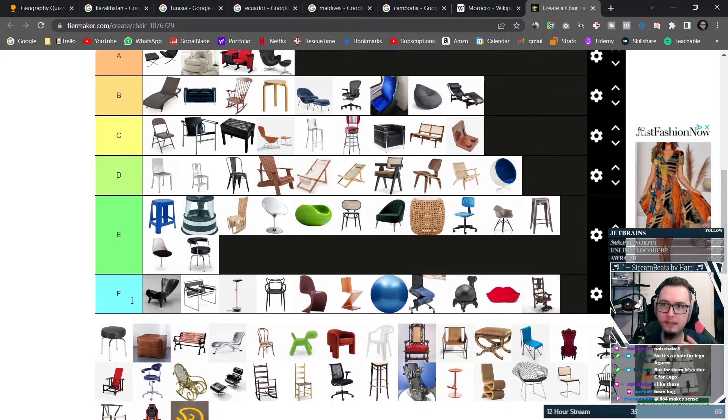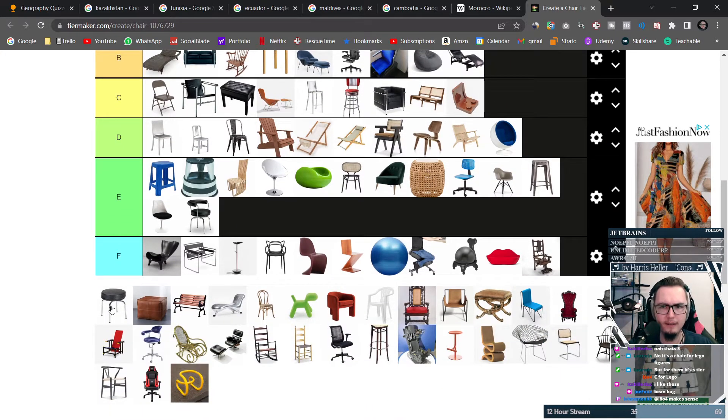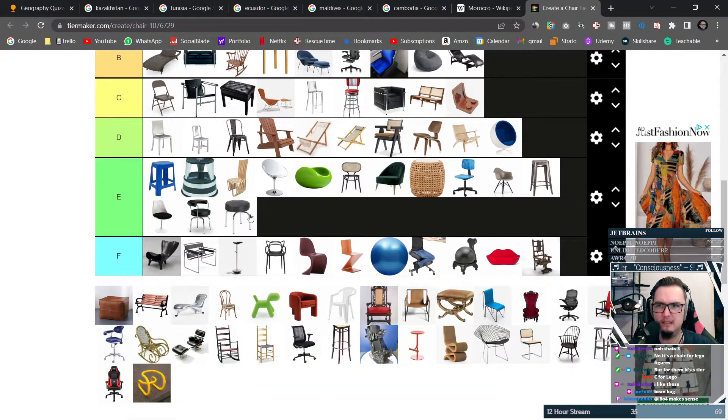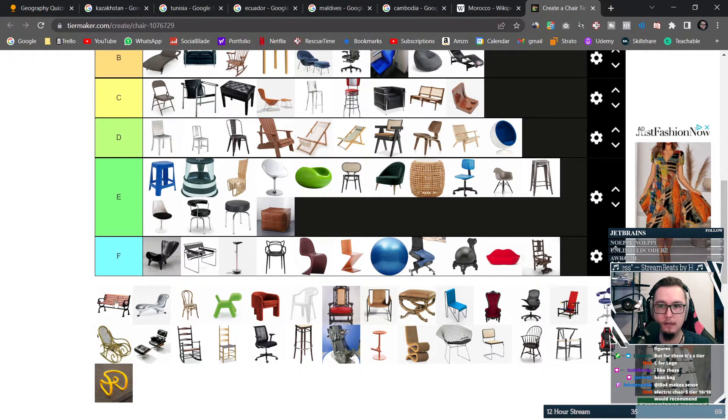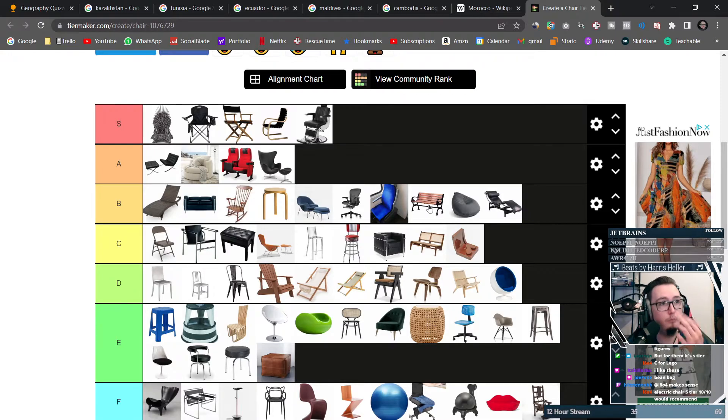This stool versus this stool — this one is simple and elegant, I love it. This one is rigid and stinks of industrialization, I don't like it. This is like a park bench. I like the park bench — putting it at B, because multiple people can sit on it, which is really cool, and a park bench invites social gathering, plus you're usually outside in a park.